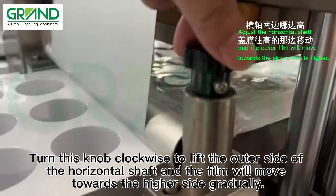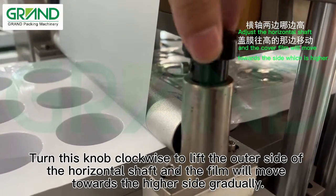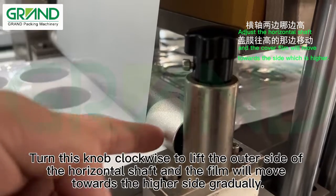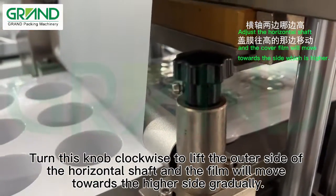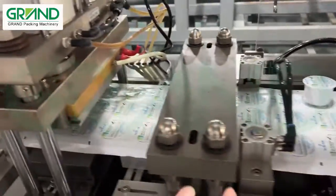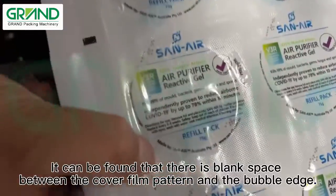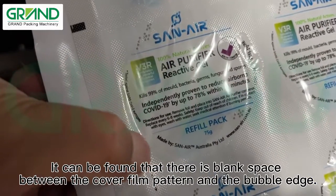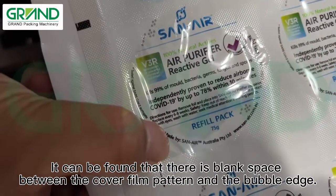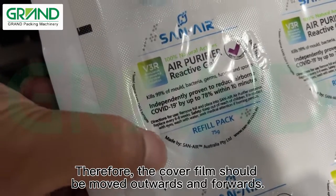Turn this knob clockwise to lift the outer seat. It can be found that the film will move towards the higher side gradually. It can be found that there is blank space between the cover film pattern and the bubble edge. Therefore, the cover film should be moved outwards and forwards.